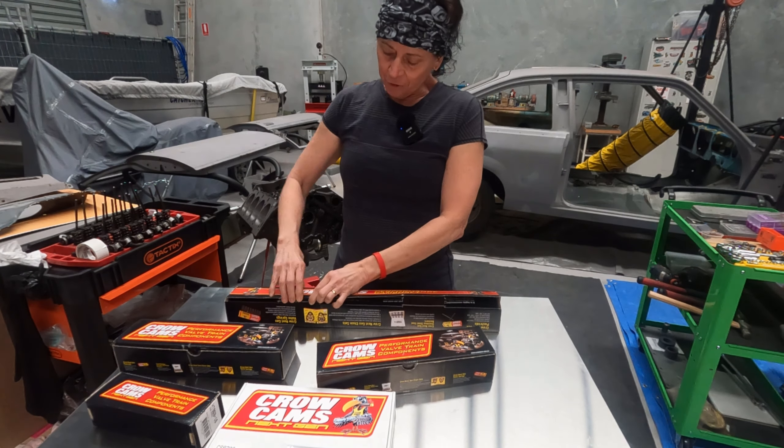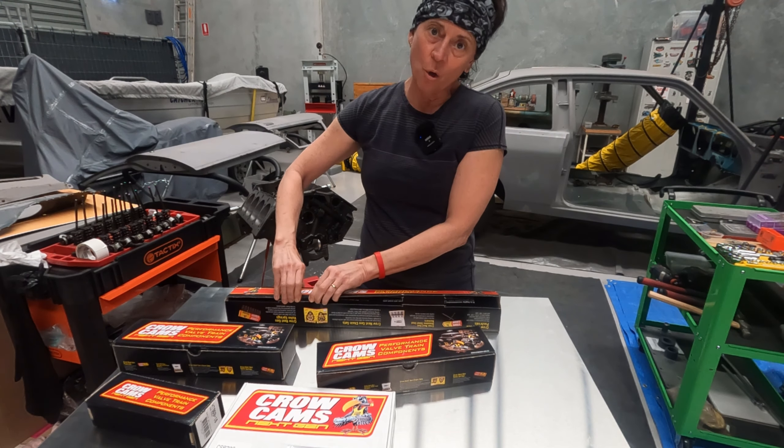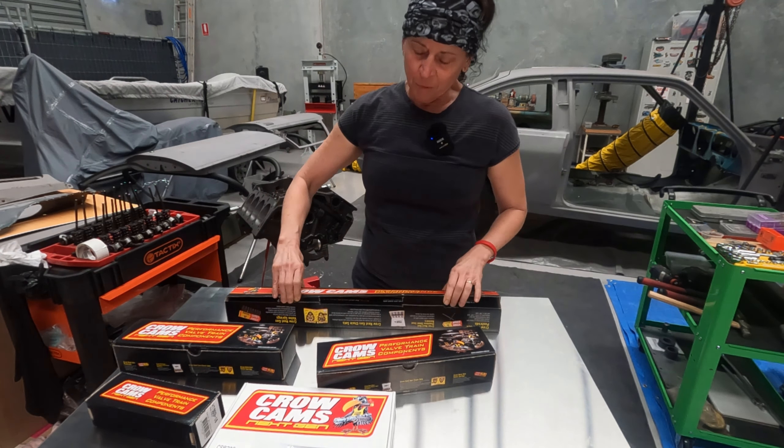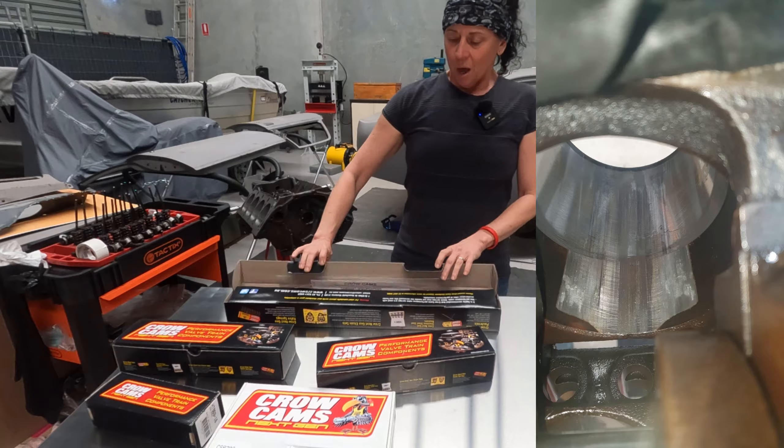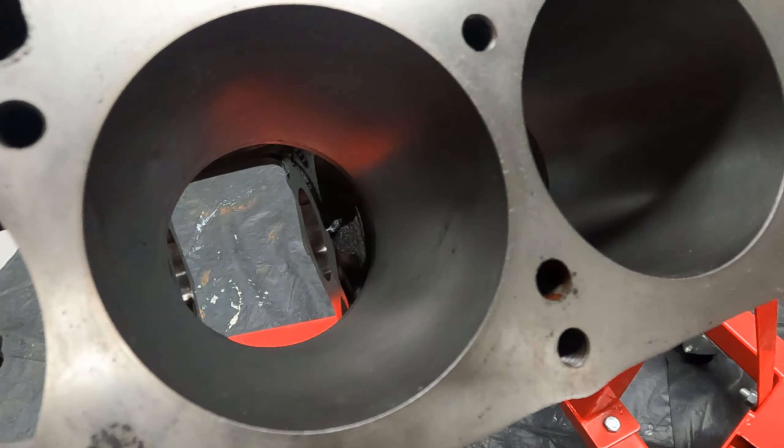If you saw my first video introducing this 308, you might already know that the block was already bored out to 60 thou, and one of the cylinders was actually damaged. So I made the decision to get the entire block resleeved so it's back to standard bore.